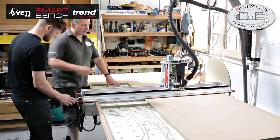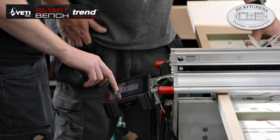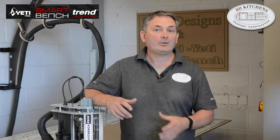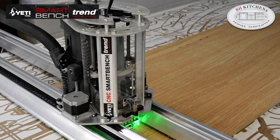We make bespoke kitchens and custom-made furniture. We started using Smart Bench back in September. Initially I bought it thinking I was going to branch off in a different direction, but soon realized the benefit of using it for making the doors and carcasses for our kitchens.